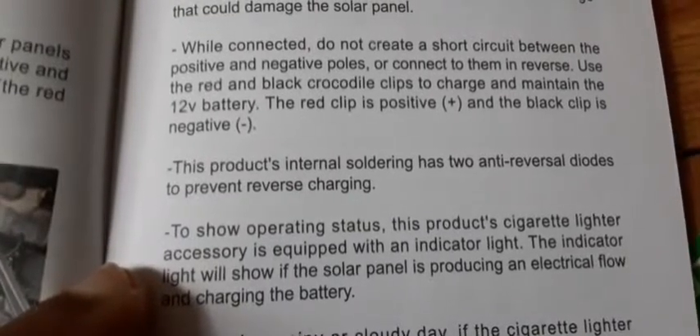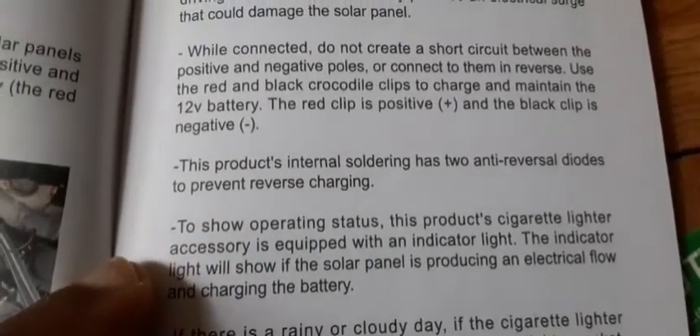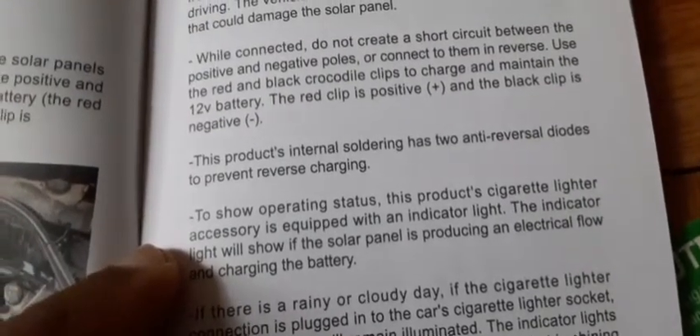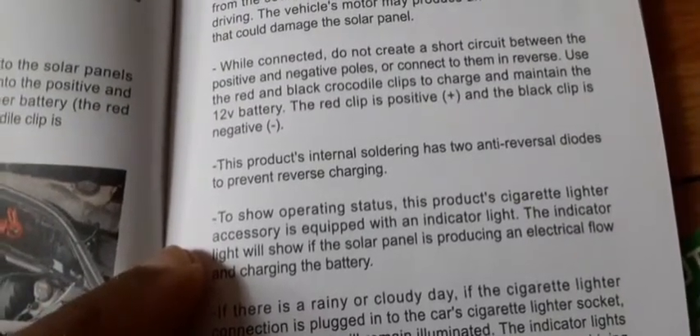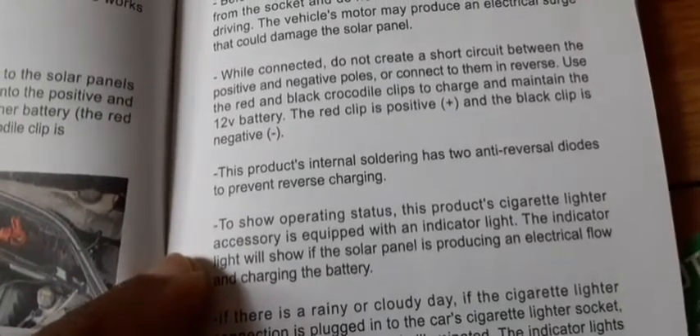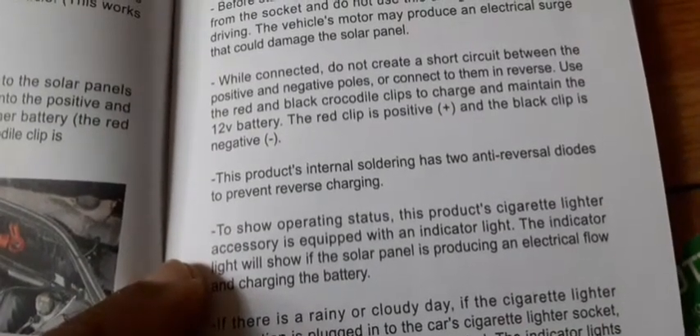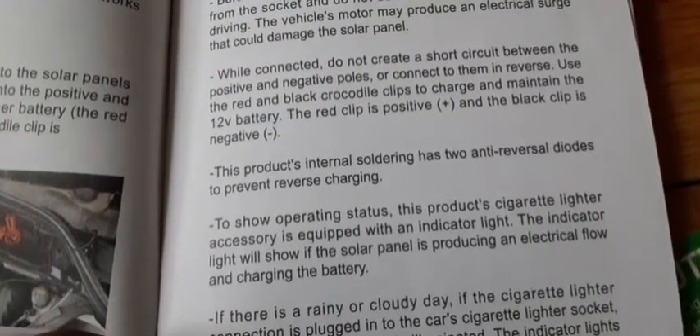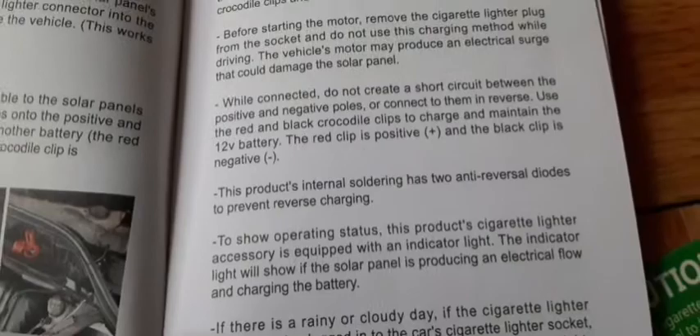Another cool feature — it says the product has two anti-reversal diodes to prevent reverse charging. I thought that was really cool because no one wants to reverse charge their car battery and have it stop working. This is a really awesome feature they put on the solar panel.